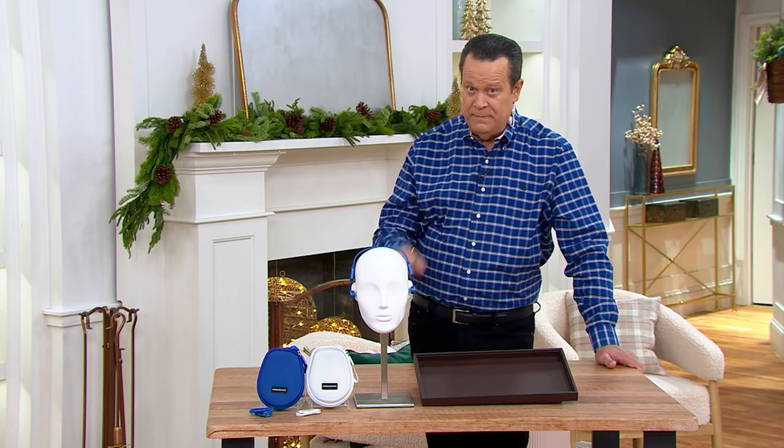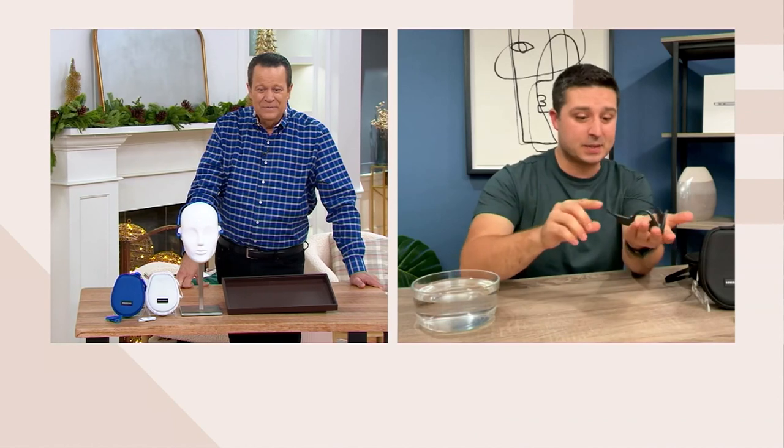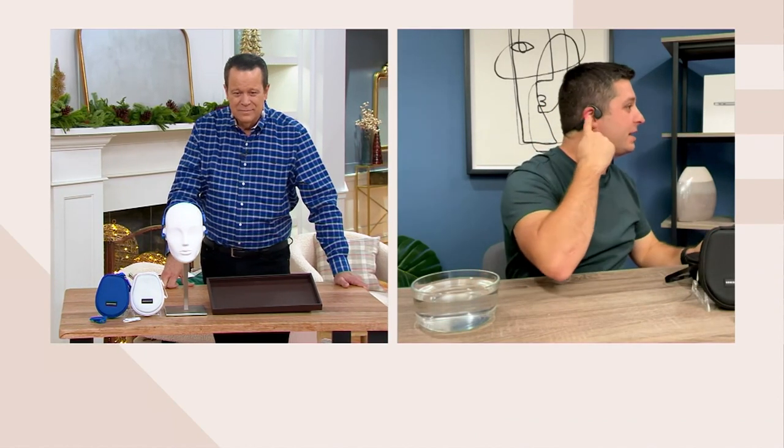This is a great item for someone who is really into their music or into being on the go. These headphones are fantastic because they go over the top of your ear and give you that open ear experience.